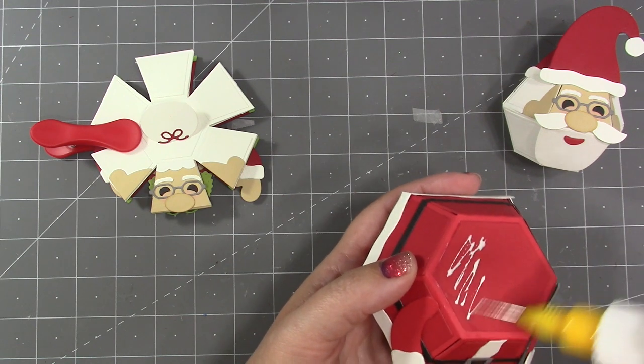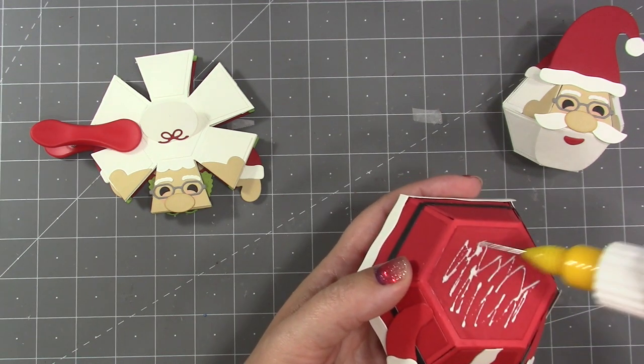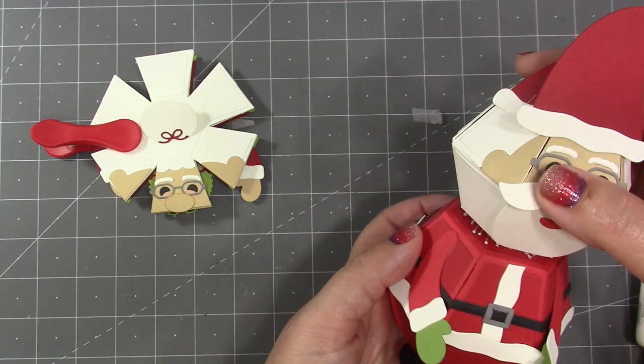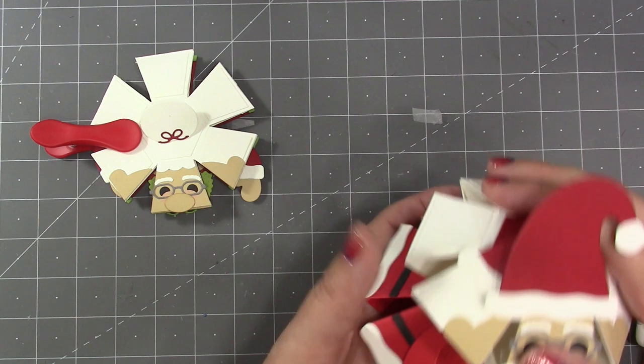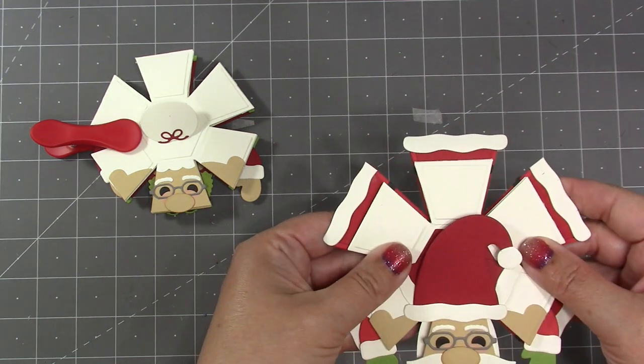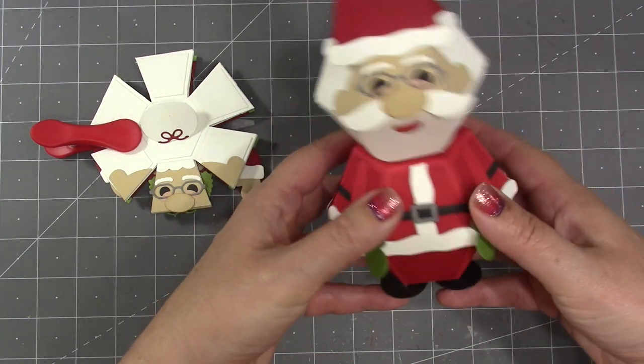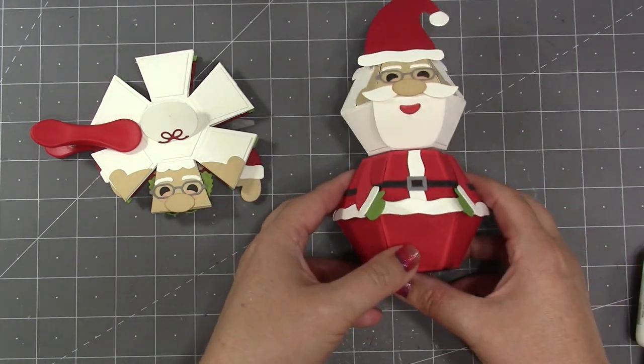With Santa, his head is going to be a little bit smaller than his body, so when I add the glue for the head I want to make sure that I don't go all the way out to the edges. I can use the flat position to make sure that I get his head centered, and you can see in the flat position the difference in size between the two balls.